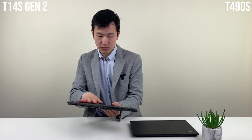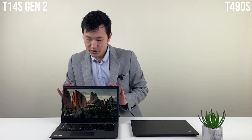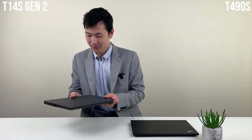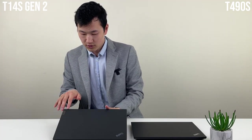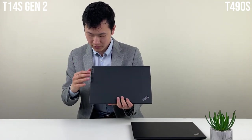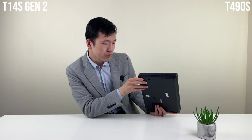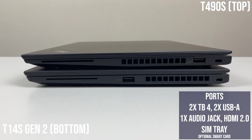It's an interesting change that some people will probably really welcome. The inside feels similar too — in winter, this laptop would feel a lot less frighteningly cold. What's new is the logo on the case; not entirely sure if it's going to scratch easily, but it's there now.